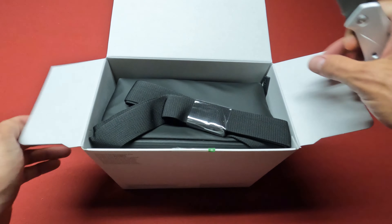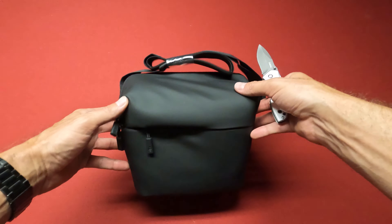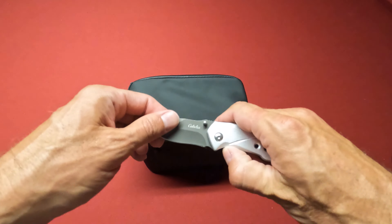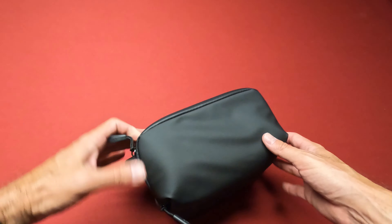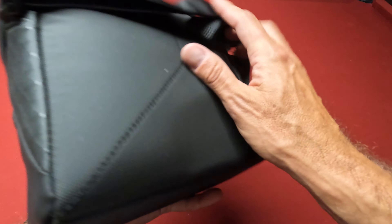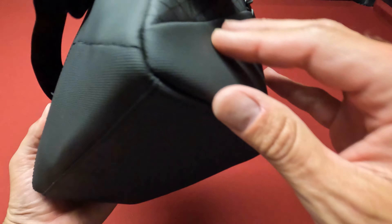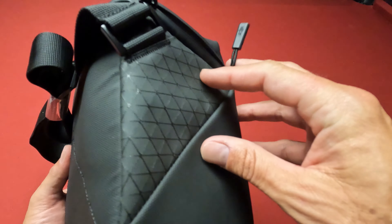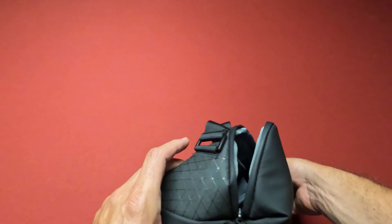I wanted to check out the bag — I don't know if it's going to be a bag I'm going to use or not. So everything must be inside the bag because there's nothing in the box. Yeah, the bag is really small. It's not a typical DJI style bag — there's no side pockets. Some of them do have side pockets, but this one has a zipper that kind of angles down and up.